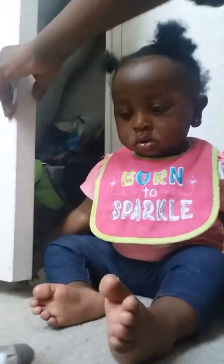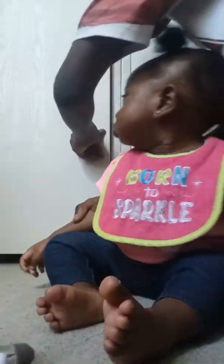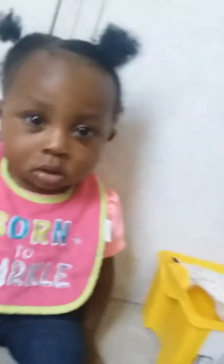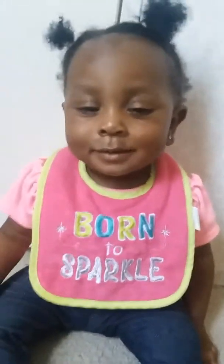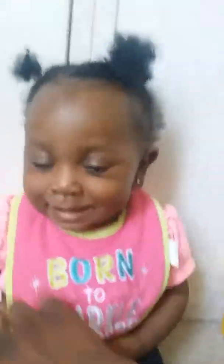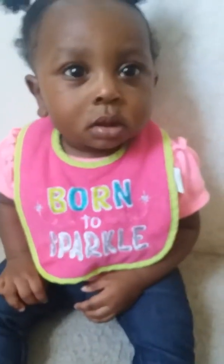Let's put Karma on the camera. Hello baby, hello baby — look at her smile! Look at her smile! You are so cute, so cute.